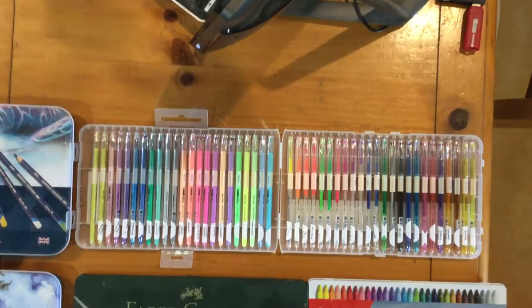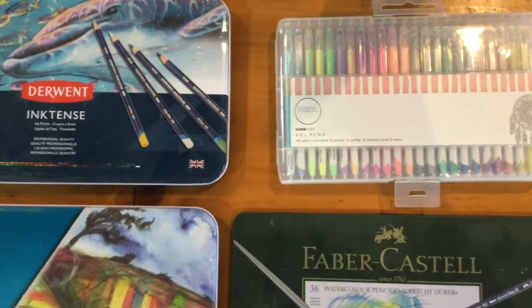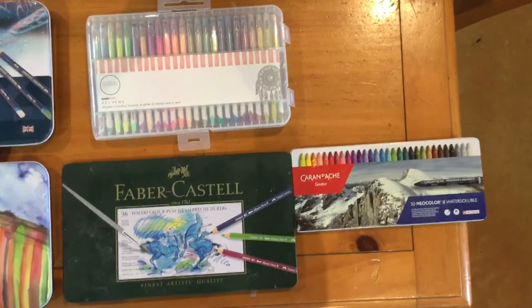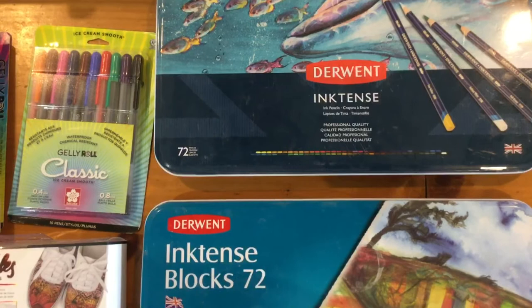Each one of these tools has its purpose and I really enjoy using them all. With the new Zen by the Sea series coming out soon, all of these are really what I've used — nothing else. I'm trying to simplify the types of products I use. So if you're in the market for coloring tools to color on fabric, I'd suggest any of these or all of these. If you have any questions, please email me at MedinaDomArts at AOL.com. Thank you for watching and have a great day!